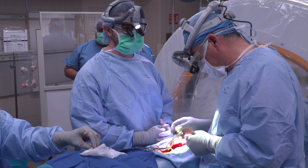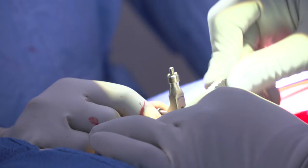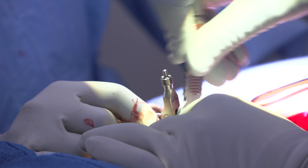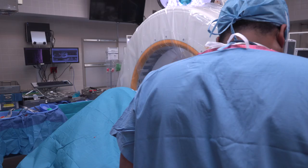What we're going to do is put this reference marker that will help me identify the spine anatomy on the CT scan. We'll make sure it's really secured and snug on the spinous process, closest to the level that we're going to be inserting the screws at.